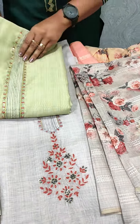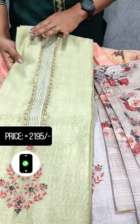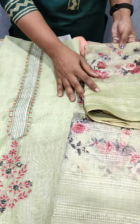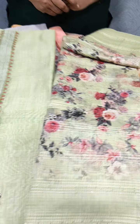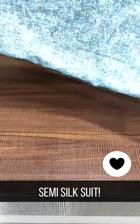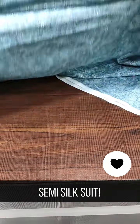This is a green color. We have a cotton bottom. This is the embroidery shade. This is an embroidery pattern, with a print on the front.